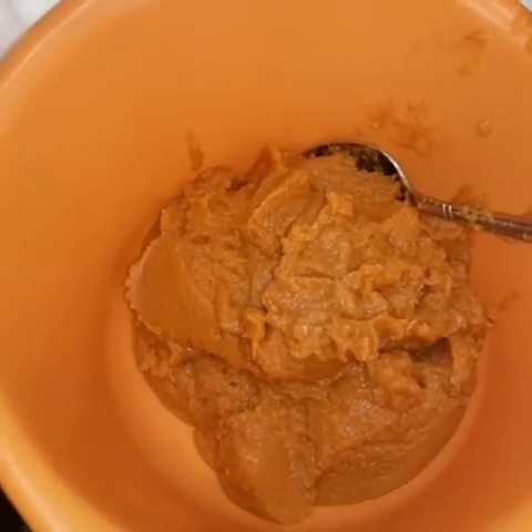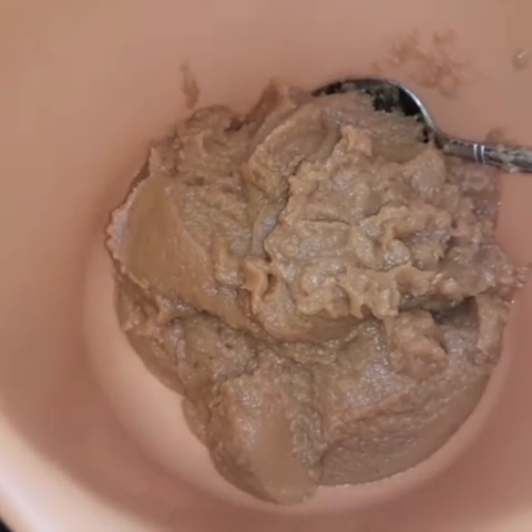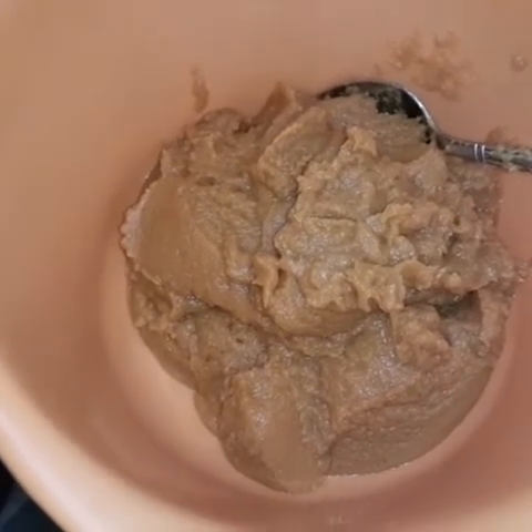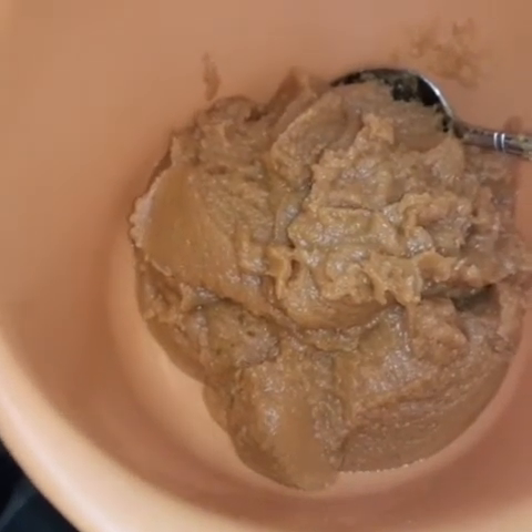I'm about to add some nutmeg, cinnamon, vanilla, and sugar. I'm going to melt my butter down just a little bit — about one-fourth cup of butter. And then maybe one-half cup of milk.